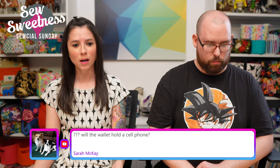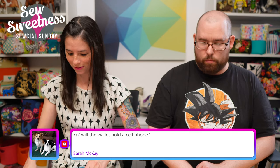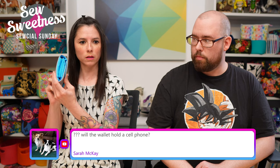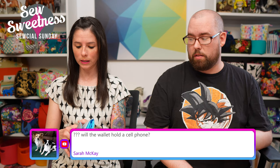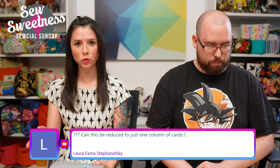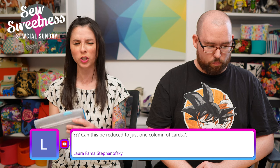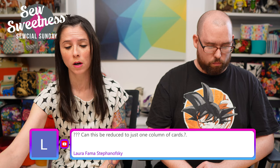Sarah asks: will the wallet hold a cell phone? My phone fits inside — it's a snug fit but it still closes. You can also adjust the magnetic snap placement: since the snap goes in at the very last few steps, you can fold the wallet over first to check if the placement works for you before inserting it.